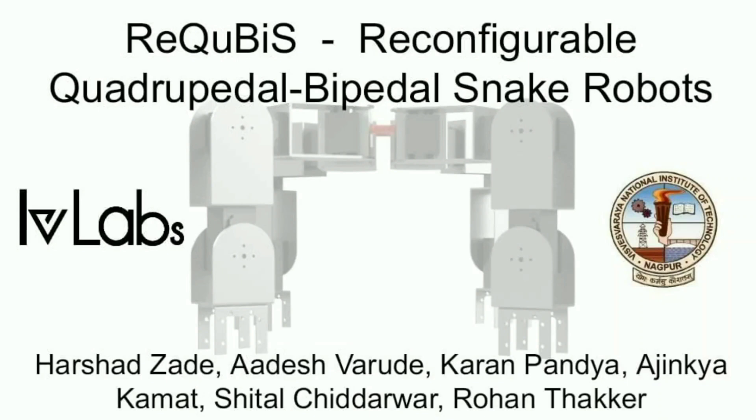Unfortunately, state-of-the-art reconfigurable robots rely on rearrangement of modules through complicated mechanisms to detach and reattach at different places, which increases its size, weight,